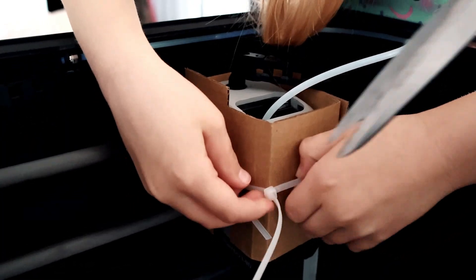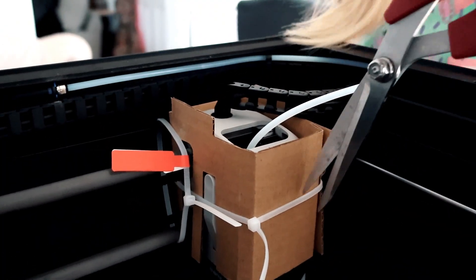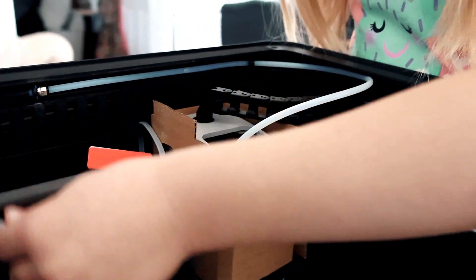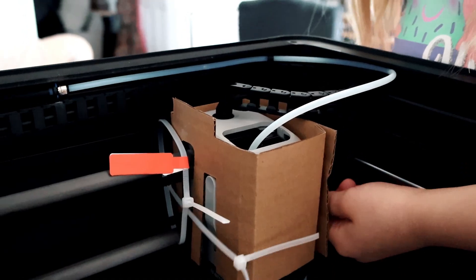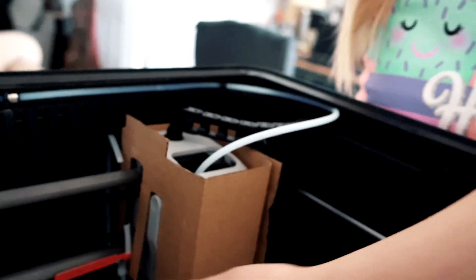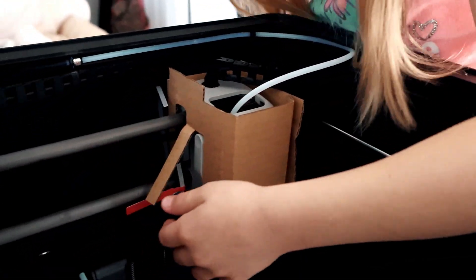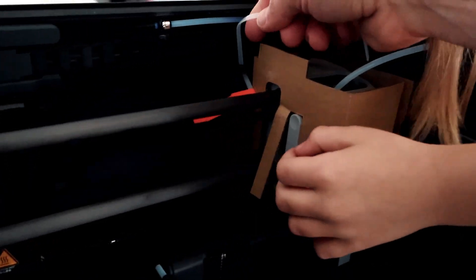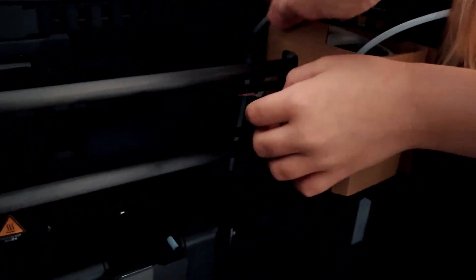Next, we're removing the zip ties from the extruder. I'm just going to get it in there. Watch your hands. Go ahead and pull that one. You have to pull it this way. Be careful. Now it's got to go the other way.